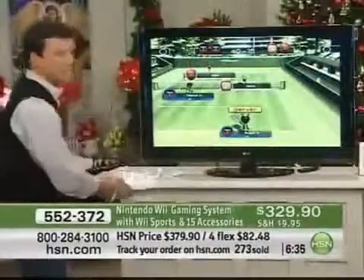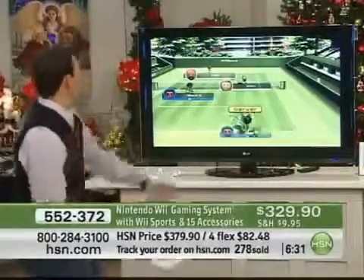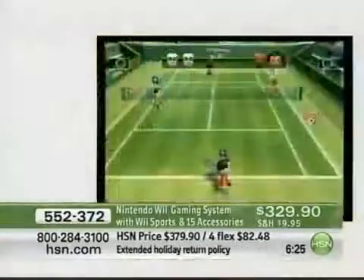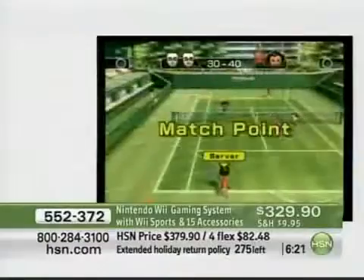On the screen, you can see I'm getting ready to serve. All I do is throw that ball up in the air, and when I — there goes the tennis racket. I didn't have it on there all the way. Make sure that your accessories are definitely latched on all the way.